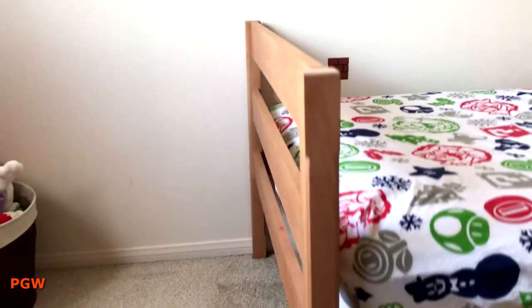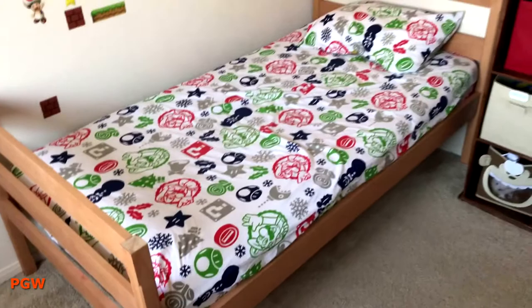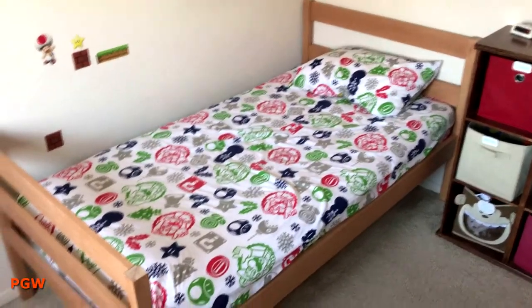Here's the bed. I used a light pecan Minwax stain to finish it off. Still don't know what I'm going to do about the bedpost though. So, thanks for watching.